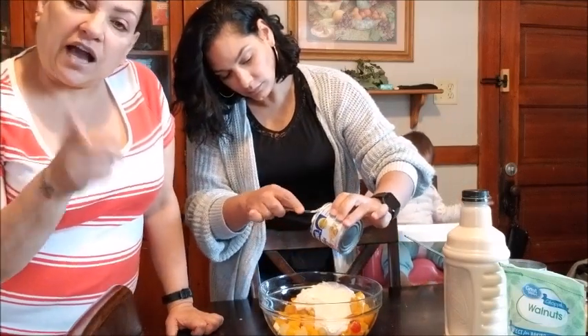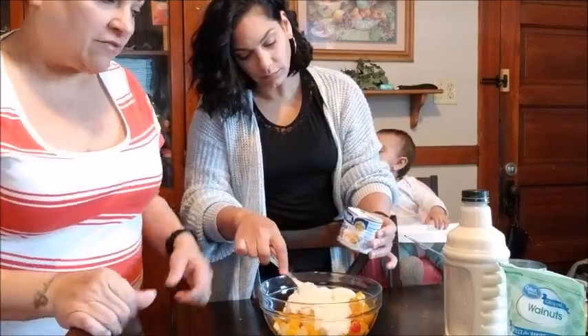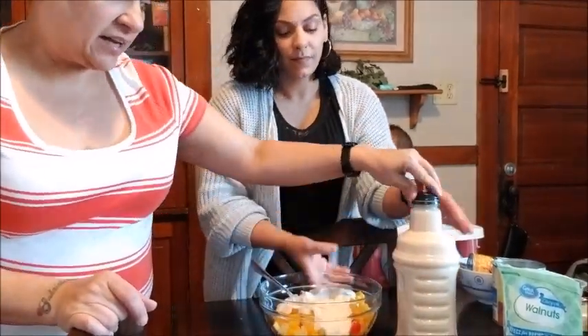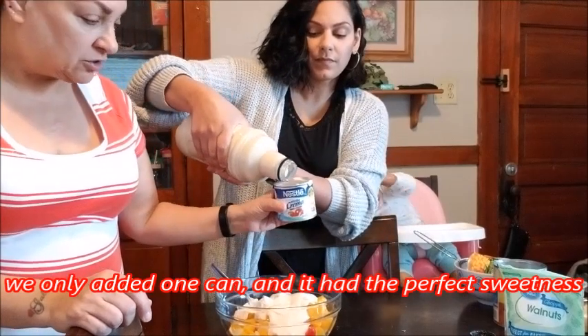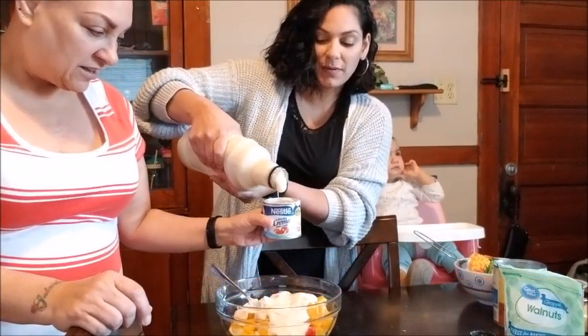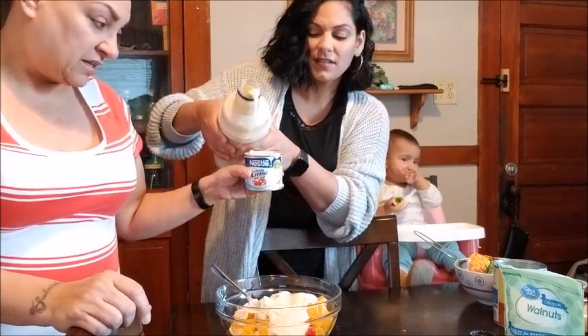And if you have a 14-ounce can of condensed milk, that's what you want to add. I don't have it — I have this big jug, which is half a gallon of it. So we're going to add a can and a half of this to make it about 14 ounces. It's going to be a little less than 14 ounces. It's sugary. I think one can is enough, actually — well, we can taste it.